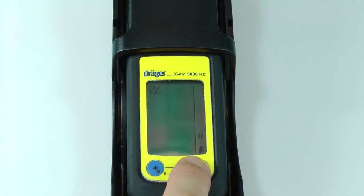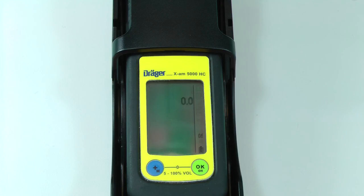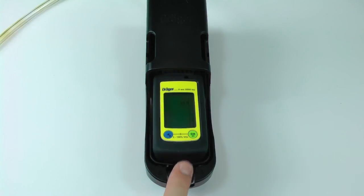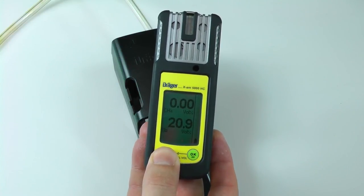OK will appear on the screen to confirm the calibration. Be sure to turn the cylinder valve off if you are using a calibration cradle. The instrument will then return to the calibration menu for the O2 sensor. Since this sensor was calibrated with a fresh air calibration, no further calibration is necessary. Remove the instrument from the calibration cradle or bump test station and press the plus button to exit the calibration menu and return to measuring mode.